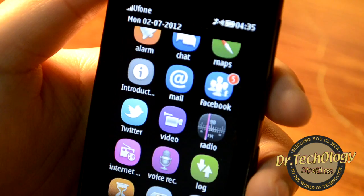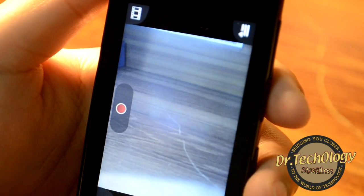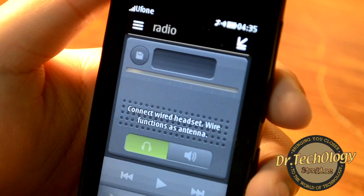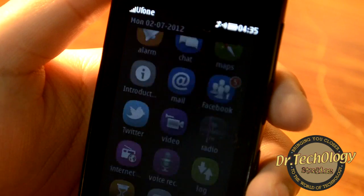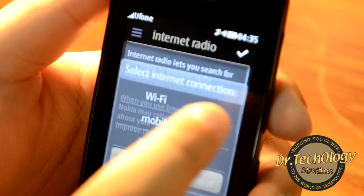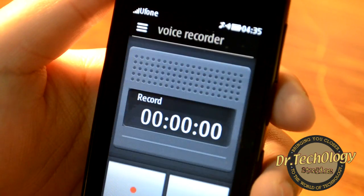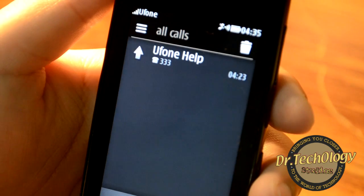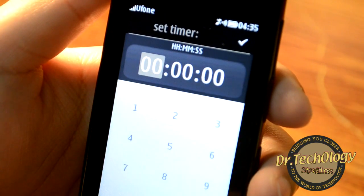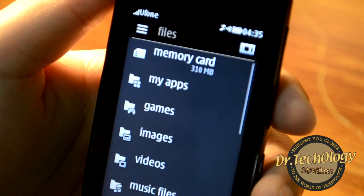We have a video player and video camera. We have a radio that works with the headset, and also an internet radio that can work over Wi-Fi.